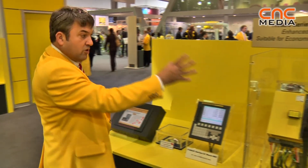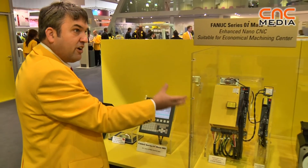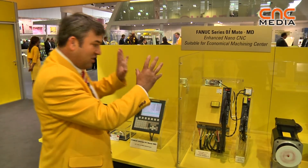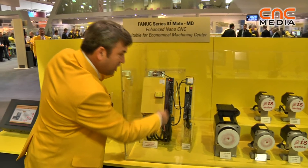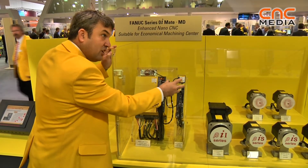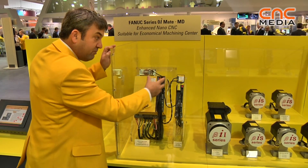Again, we have the Vita ISV SP amplifiers with a compact footprint, but this time we're showing a servo motor added as an additional amplifier to the complex.